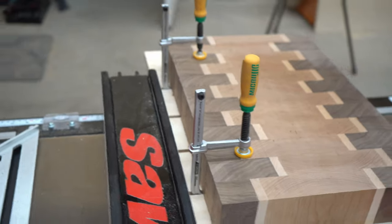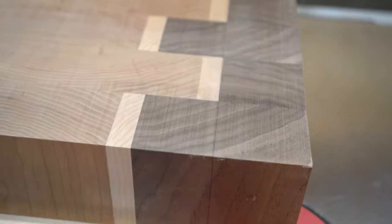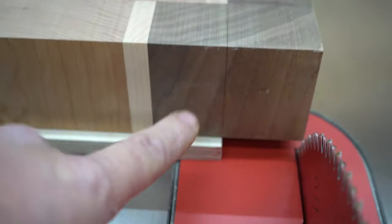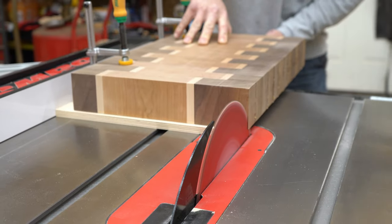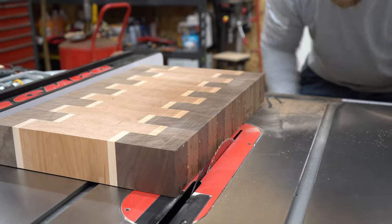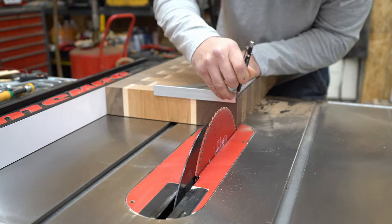Now we need to square everything up. I clamp it to the sled and I draw a straight line so that I know it's going to be perfect. Then I just use the fence to do the other side.